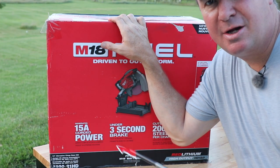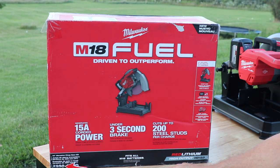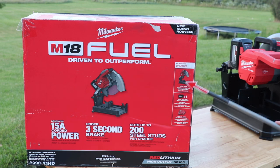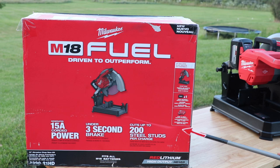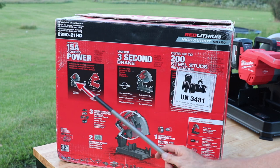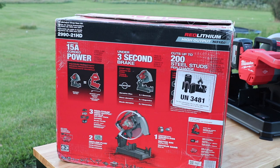Let's take a quick couple of minutes to look at all the specs on the box. This is model number 2990-21HD. You can get this in tool-only, but this particular kit includes the chop saw, a 12 amp hour heavy duty battery, and the M18/M12 rapid charger. The Milwaukee M18 Fuel will generate 15 amp corded power, and it has the brake which is under three seconds stop time — it's called Rapid Stop.